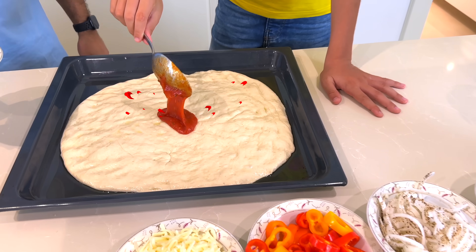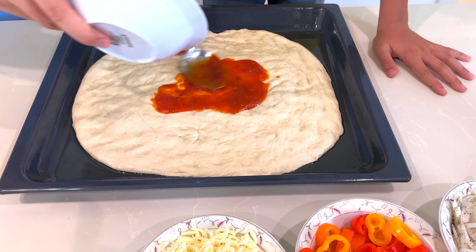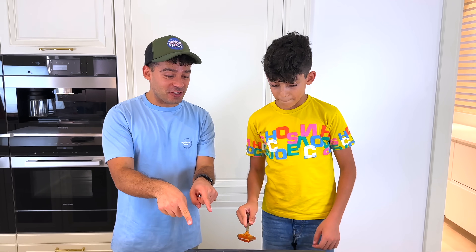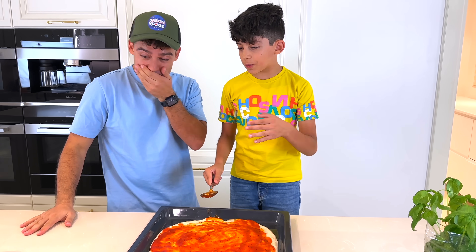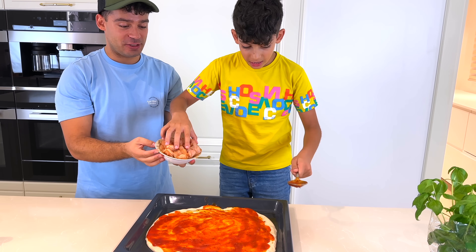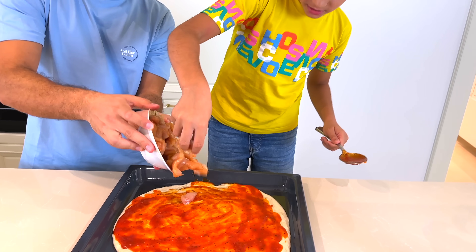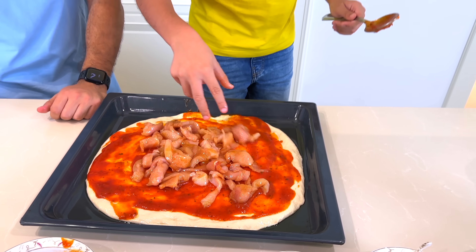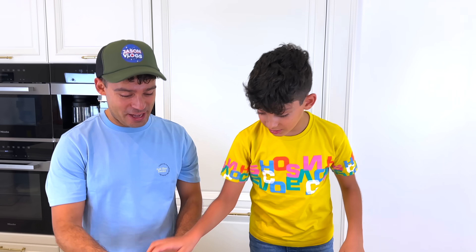Alright! Here's some more — lots of pizza, lots of big pizza! So you've got the tomato sauce, and now what? I guess we put the chicken! I choose chicken! Alright, go ahead! Just like this! Yeah! That's a lot of chicken! So I'll spread it all over the pizza!